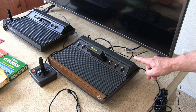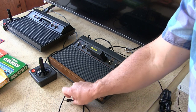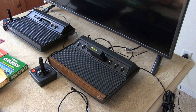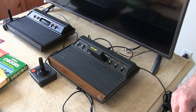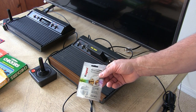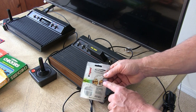Coming out of the back of the Atari 2600 console is a very long RCA cable. One is for video and the other is for audio, and we need to hook it to back here. I found they actually had adapters at the local big box home improvement store — this is an RCA to F insert, or coaxial cable adapter.